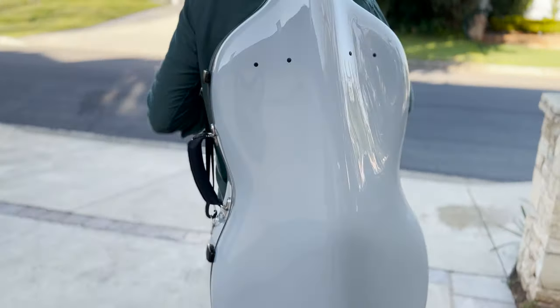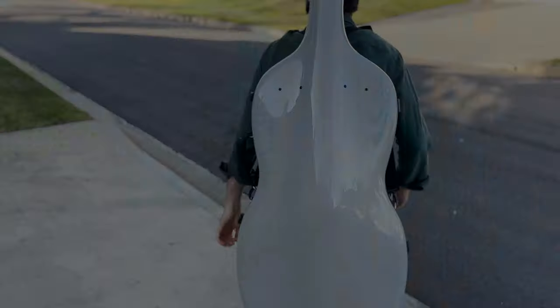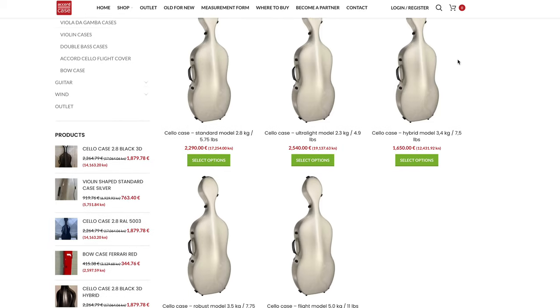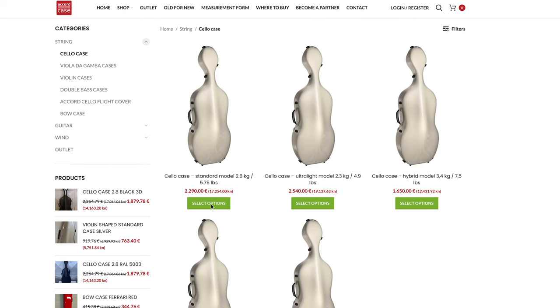Hey guys, this is Billy from adultshello.com and today I want to review the Accord standard cello case. I just got this cello case to accompany my new cello I got in Italy. Accord is one of the top name brands for cello cases and what they're really known for is having really light cases that are also very protective.